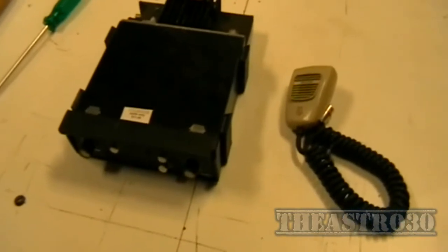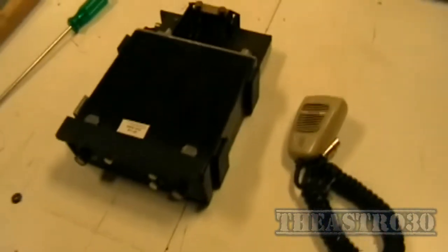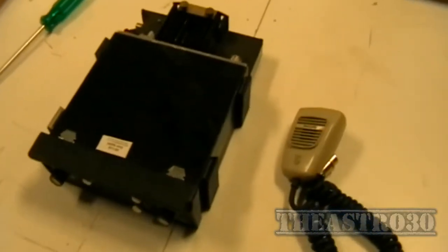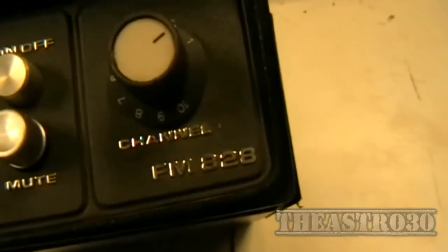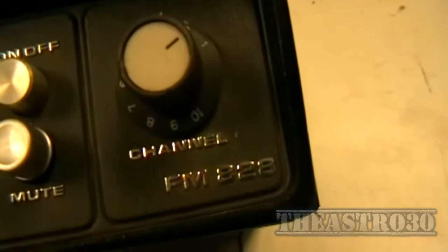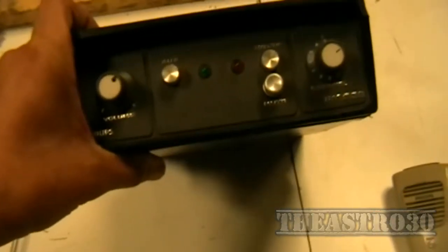Greetings. The Astro 30 here. Today I went to the tip shop like I often do and managed to find one of these old Philips FM828 transceivers. These were capable of 10 channels and were quite common and popular back in the late 1990s.